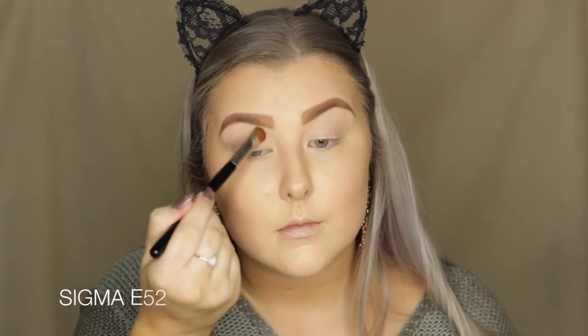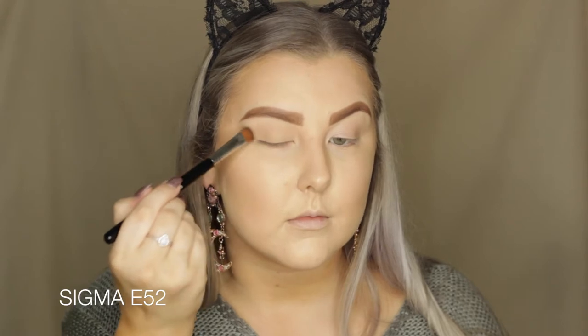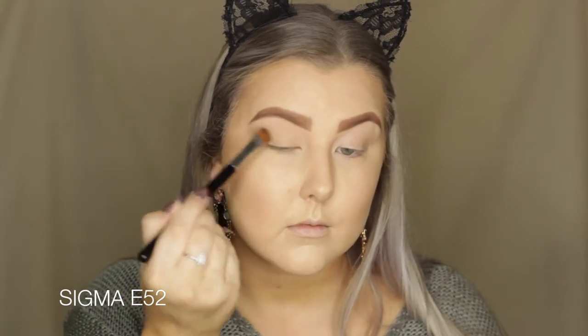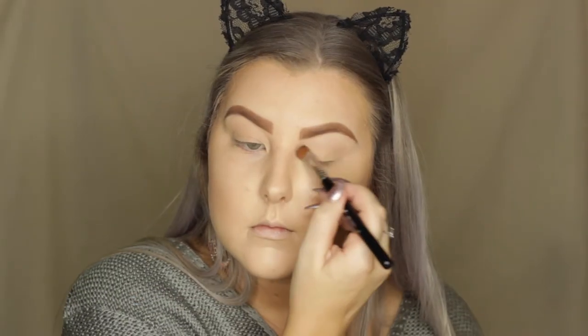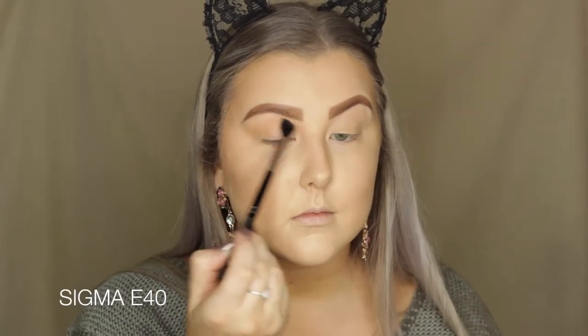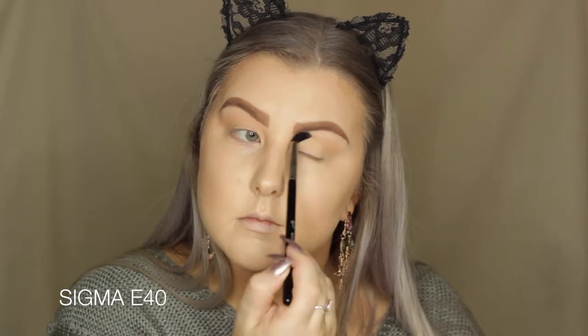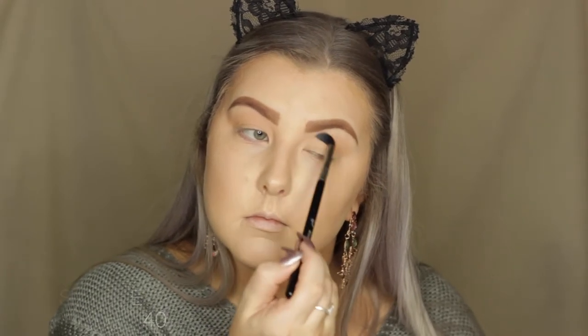Then we're dipping into the Copper Spice palette from Morphe. I'm first taking this skin tone shade and setting my entire eyelid from the brow to the lash line using an E52 brush. Then I'm dipping into a really light peachy shade and using this as a transition color, blending it into the crease and above the crease using a Sigma E40 brush.